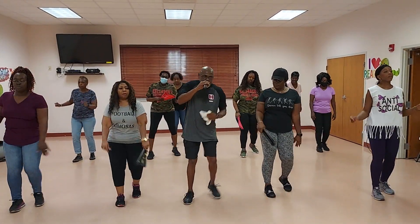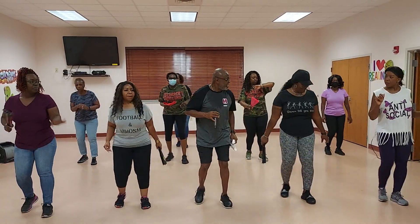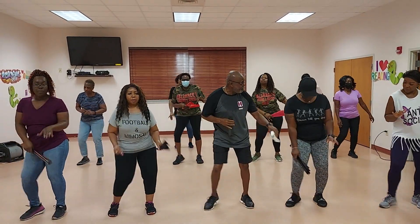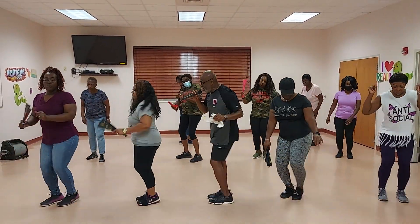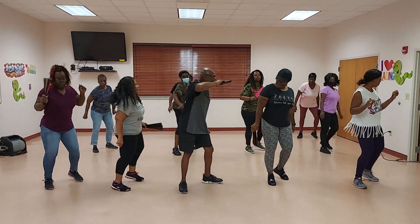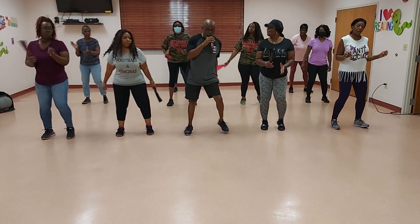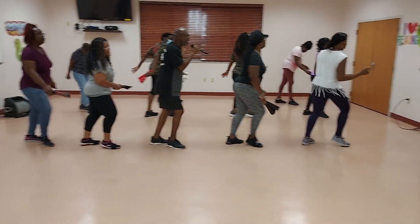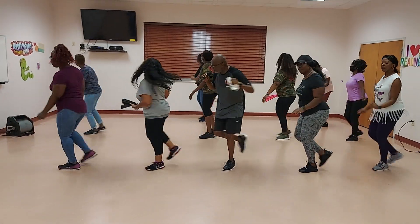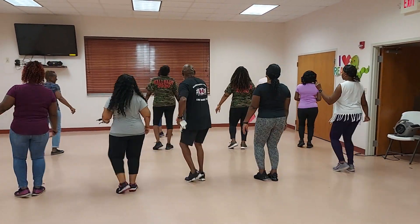Up, back, and cha-cha. Then rock. Give it up. 1, 2, 3, and 4. Then rock. Make it out to the right. 1. Step back. Now flip it. 2. Step back. And flip it.